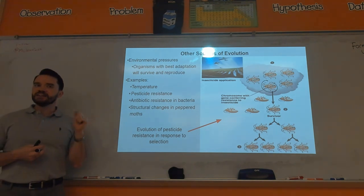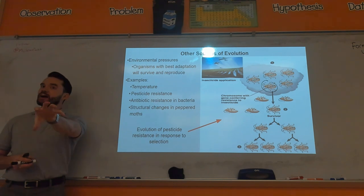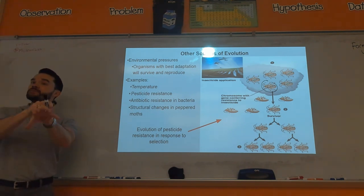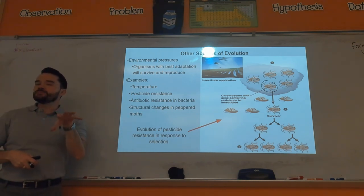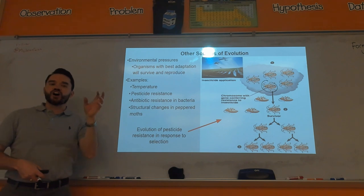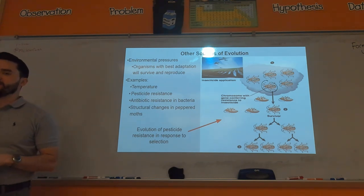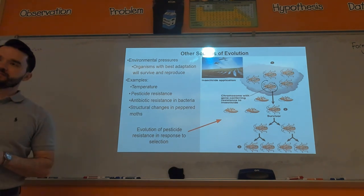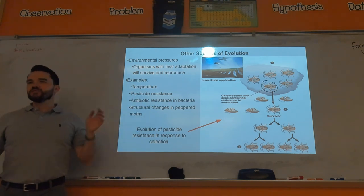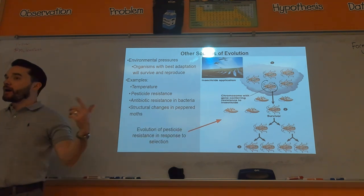A similar thing happened with HIV/AIDS. At first they had one medicine and it killed the virus, but that virus mutates so quickly that eventually one of the viruses would evade the medicine and propagate. So they ended up using a cocktail of medicines — multiple treatments at once — making it very difficult for a virus to evade four different treatments. But even then, given enough time a virus can evade even a cocktail. The idea: cycle through treatments and don't keep using the same thing because that population will evolve resistance.